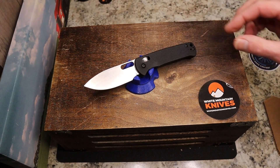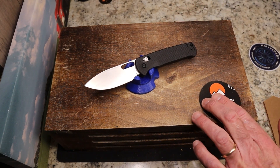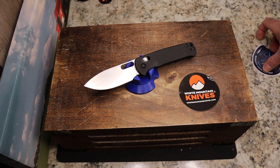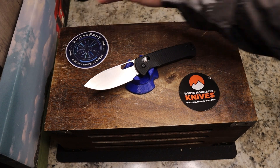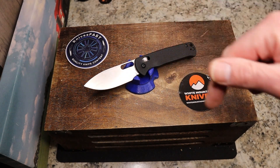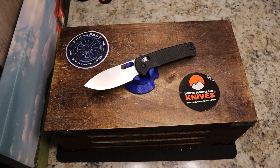If you want certain colors you may have to look around, but yellow and pink are available at White Mountain for $49.99 with 10% off using code KNIVESFAST. Thank you Justin for sending this one along. Let me know what you think in the comments, give me a thumbs up, and I appreciate each and every one of you for watching the Knives Fast channel.